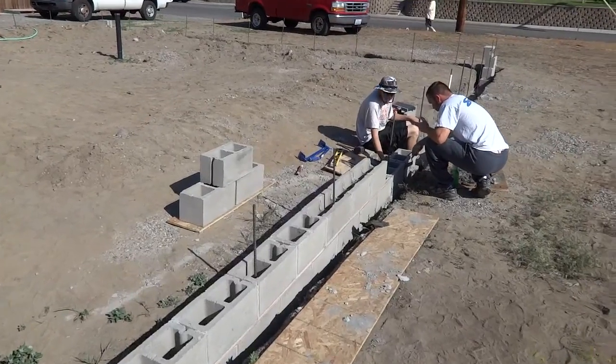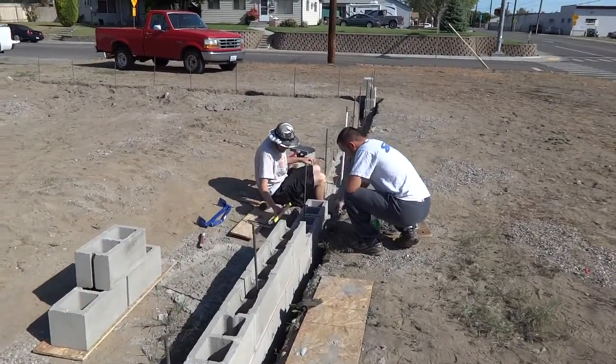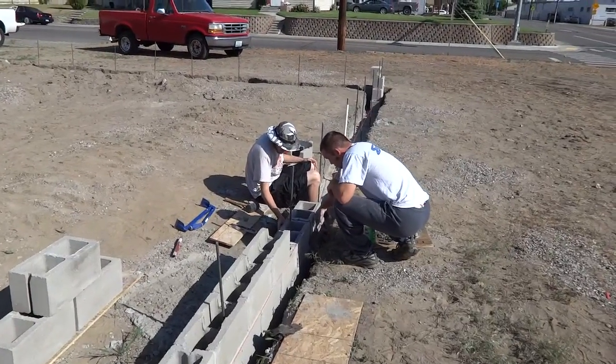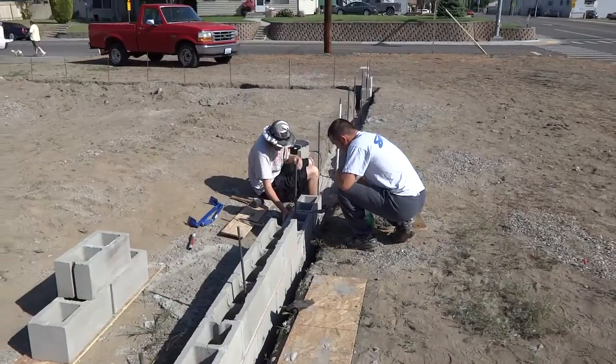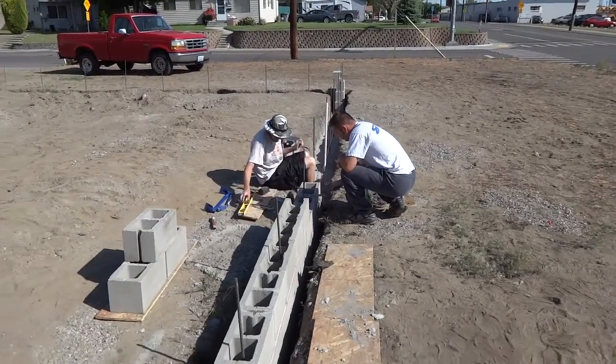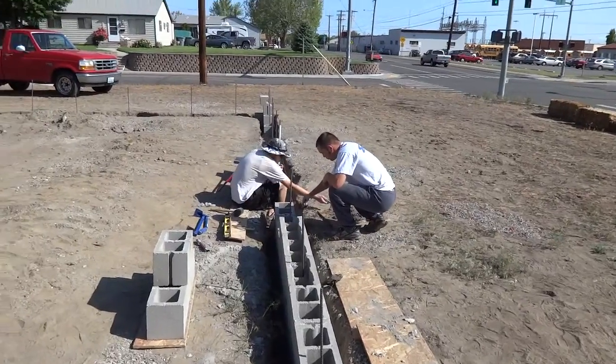Good morning friends and neighbors, this is Big Jack. We're live at the Habitat for Hubler, doing a short video. This is step number three in building the Habitat for Hubler house.